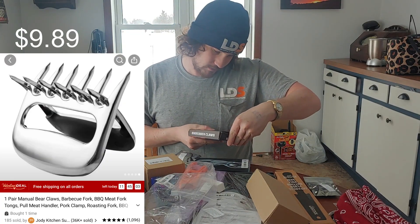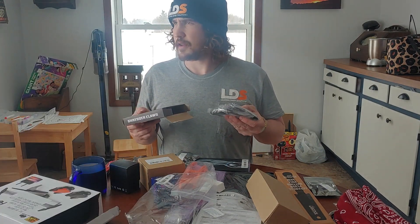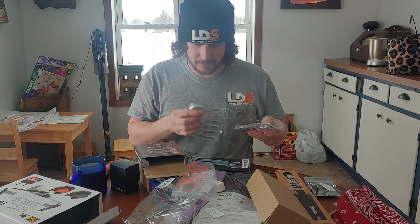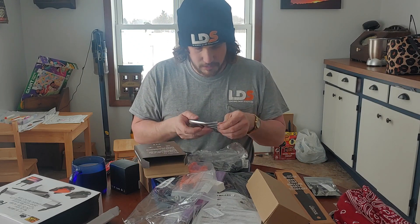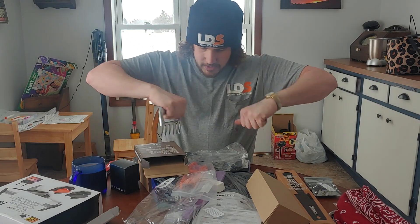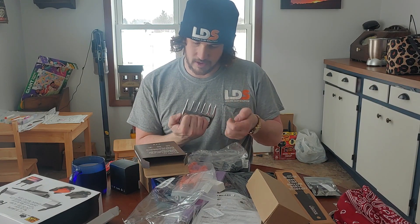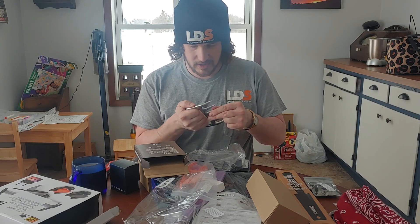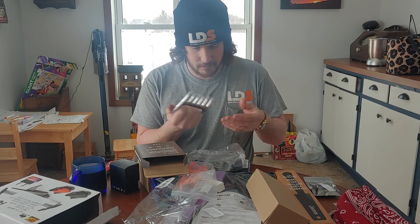I ordered these shredder claws, again for my girlfriend, because we made barbecue chicken and she was not having a good time shredding the chicken up. So I got these stainless steel claws for shredding up chicken or doing pulled pork or anything — you kind of do one of these. They're pretty sharp actually, it's almost a little concerning, but they're kind of flimsy. For a few bucks though, I figured I'd give them a go.